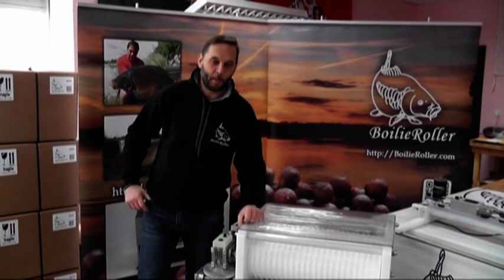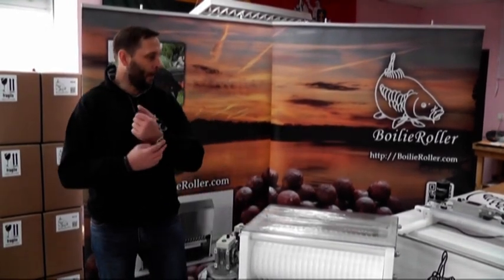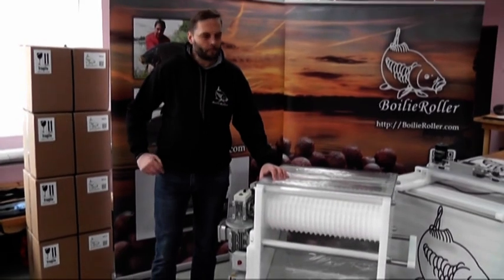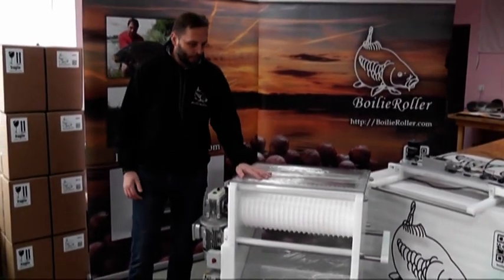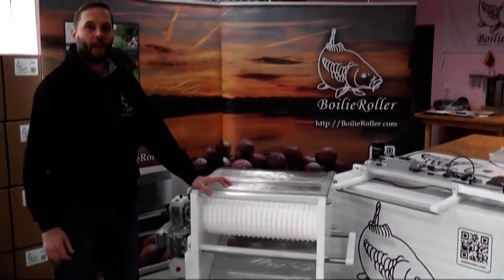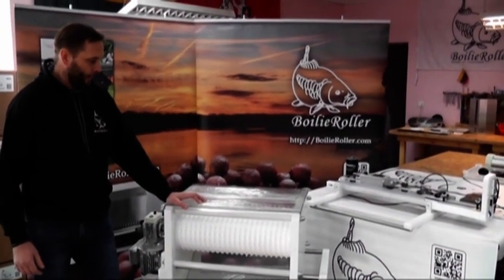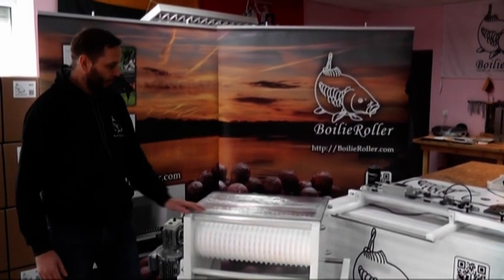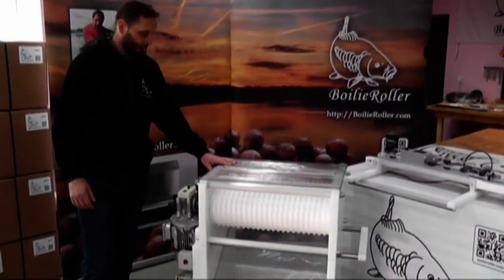Hi guys, my name is Eddie and today we will speak about the Food Roller. We have here the biggest machine for the human food industry. It's the same size as the Boyle Lab Expert machine — the biggest one in the line.